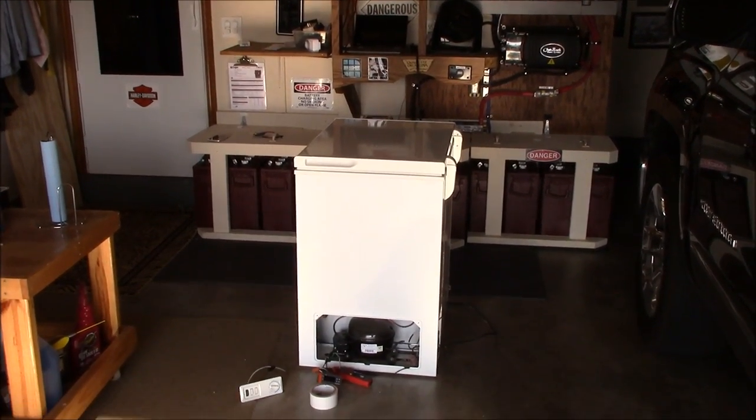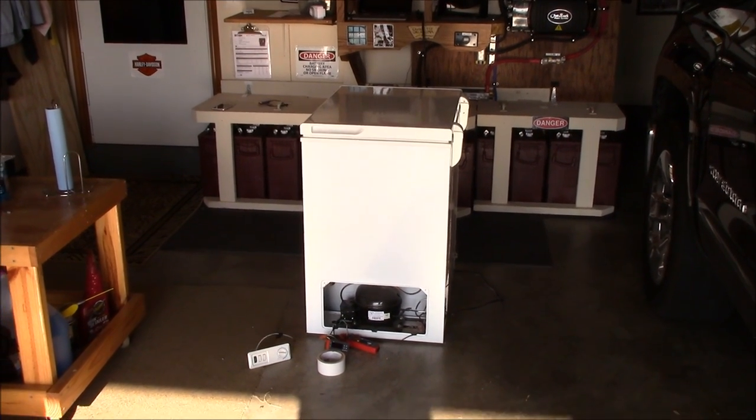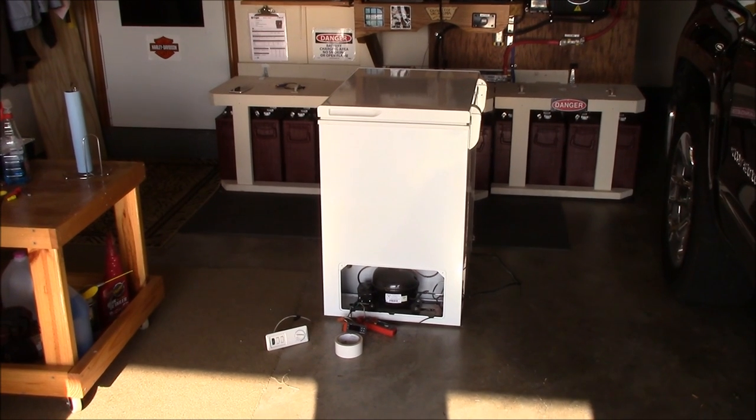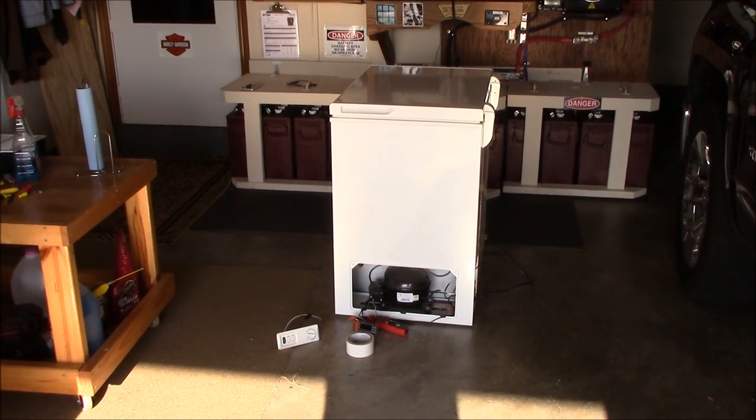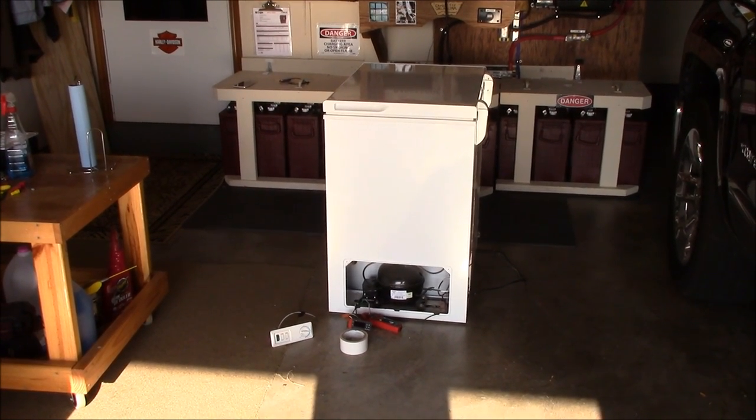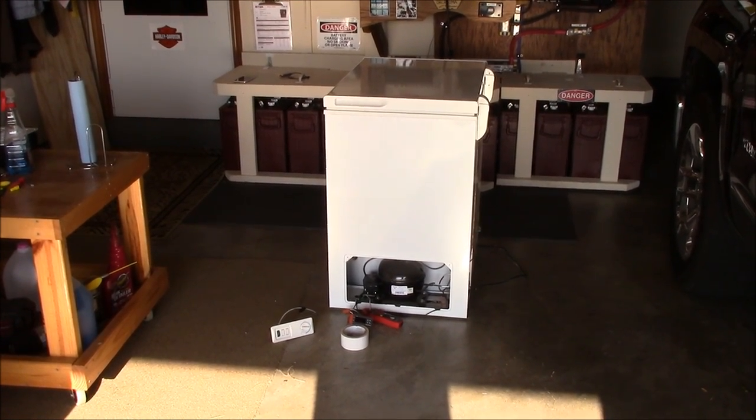Been running this deep freezer all night with this new thermostat and it has maintained about 34 degrees inside. The reason I put a digital thermometer on here was to basically make it a refrigerator.